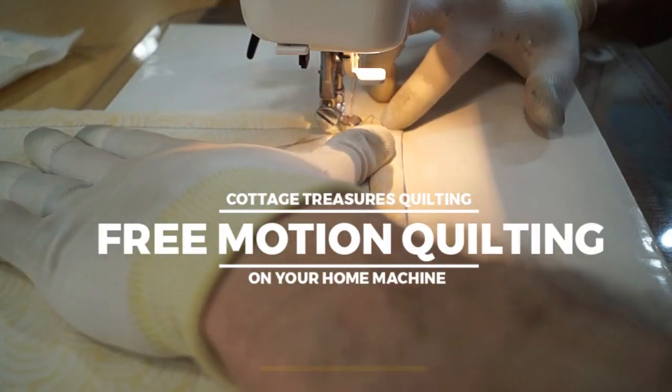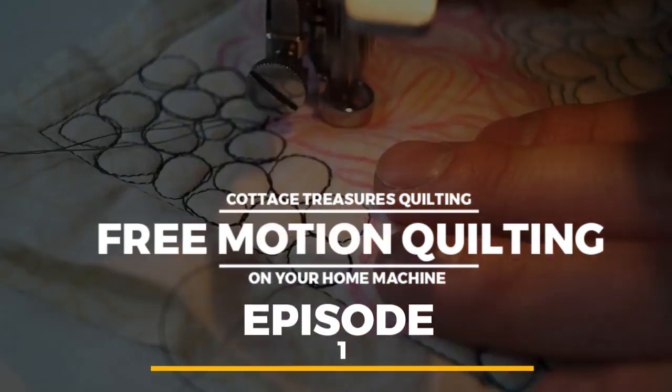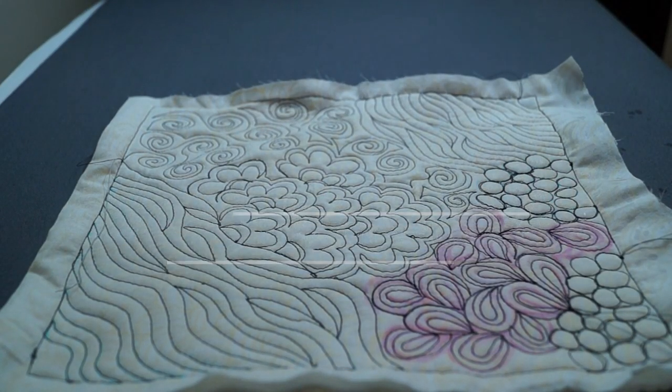This concludes episode one of free motion quilting on your home sewing machine. We have many more videos coming out — please hit a like and subscribe and give us any comments down below on future videos. We're going to have about two, three, four more videos in this series, getting more advanced as we go into free motion quilting. I'm Alay with Cottage Treasures Quilting — thank you for joining us.